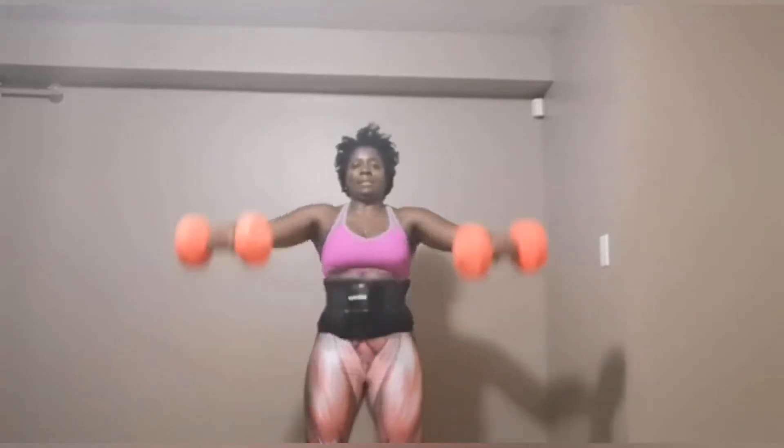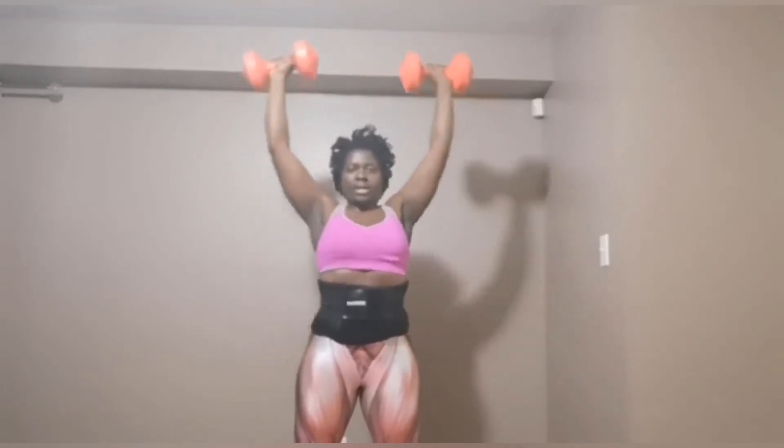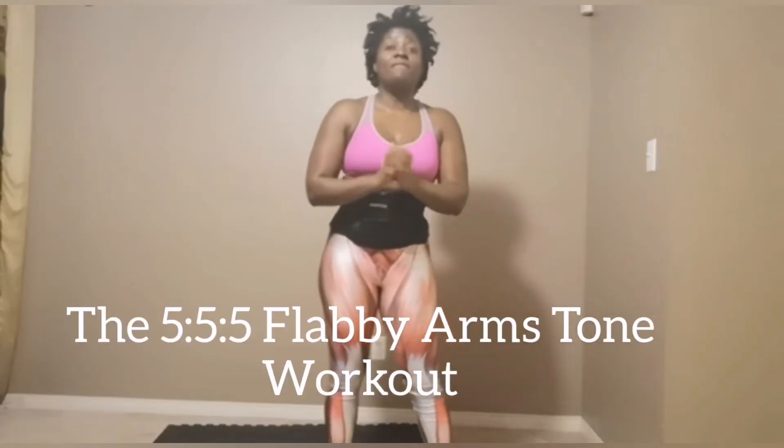Our last exercise is the overhead shoulder press — we count through 8 repetitions. We've come to the end of the first round of the 555 flabby arm workout. What you have to do is five exercises — we do them in five minutes, which means you do two rounds of those exercises. Within five days, you will start seeing results. For those who are overweight, we have to burn the fat first and then tone.